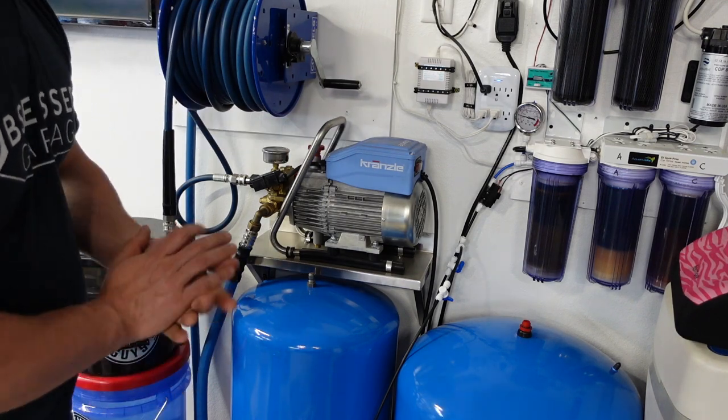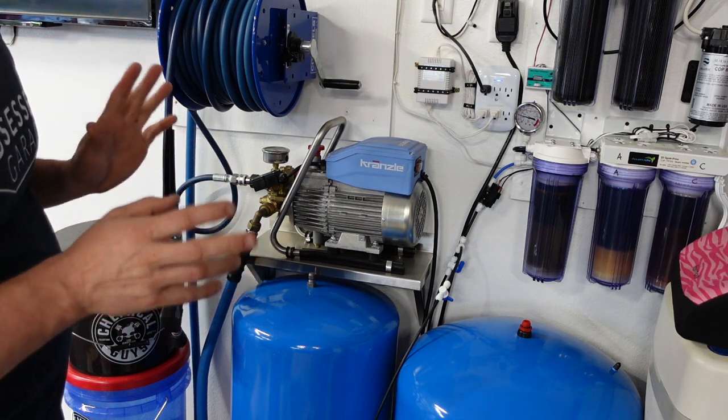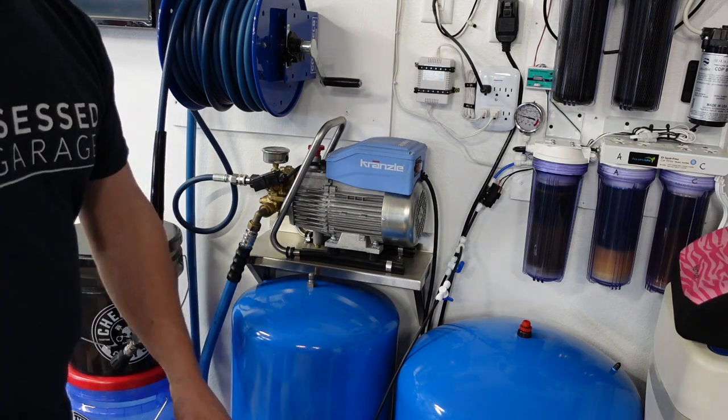I've had absolutely zero issues with the Krenzla. It kicks on, it kicks off, it does its thing. Everything works great. I've been incredibly happy with it. I think it's a fantastic unit. This is my fifth pressure washer — I had a Troy-Built that was Honda powered, a Honda brand pressure washer, a Portland, and a higher-end $300 Greenworks — and the Krenzla has been by far the best of all of them.